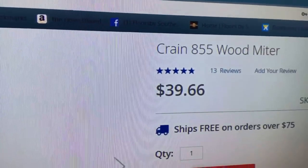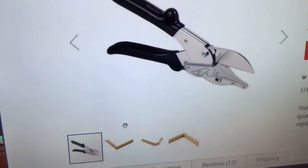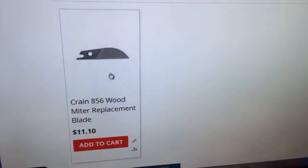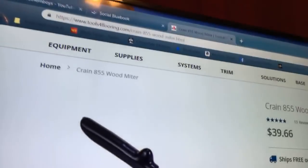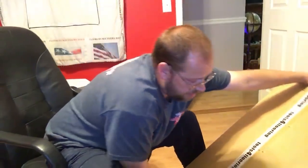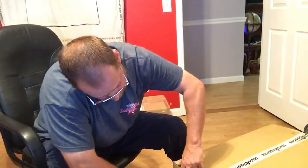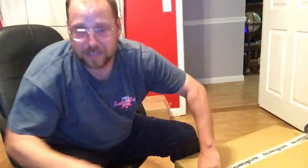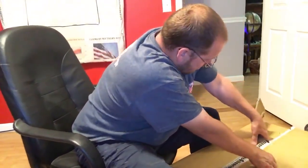I'm going to go ahead and open up the 673 vinyl plank cutter. Jared, that product is actually on Tools for Flooring — it runs $39.66. Like somebody said earlier, you can get replacement blades for it. I took your advice, Jared, and got the 673. I haven't even opened it up yet, so I might as well open it up while you guys are here in case anybody wants to see what it looks like, how it comes in the box.